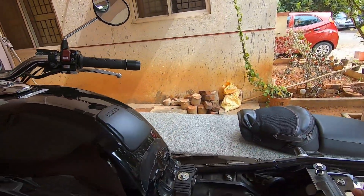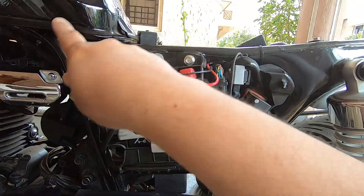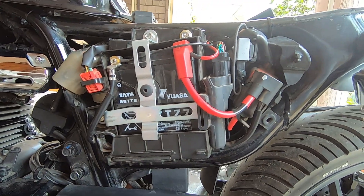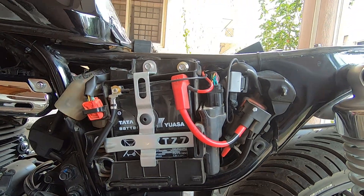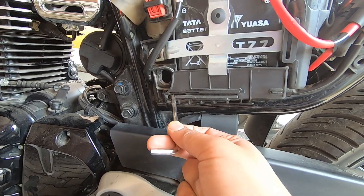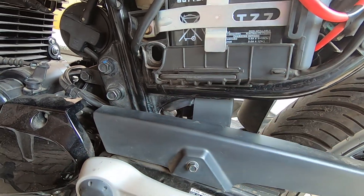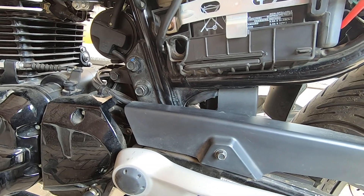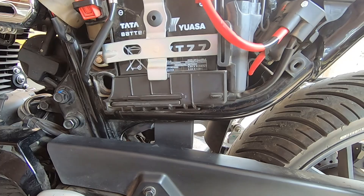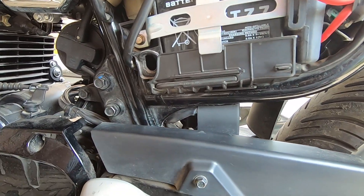In order to gain access to the fuse system of the bike, you will need to take off the left side cover and the seat. To take the seat off you will need a 5mm Allen key, which is also provided with the bike. You'll need this to take the screw off and remove the seat.